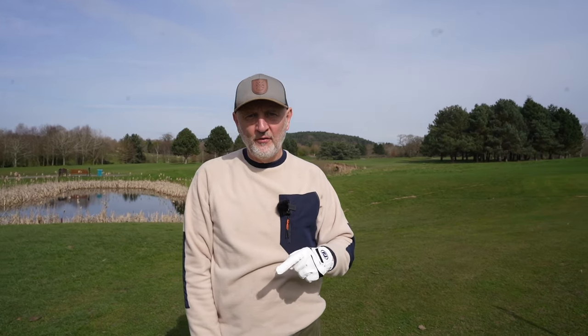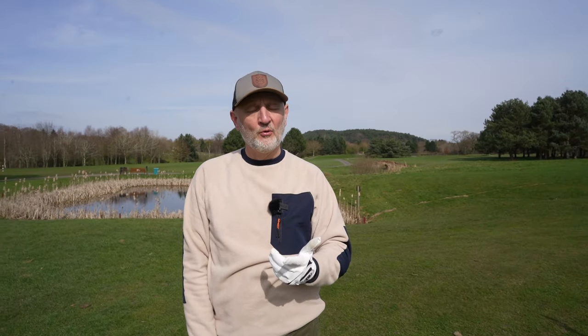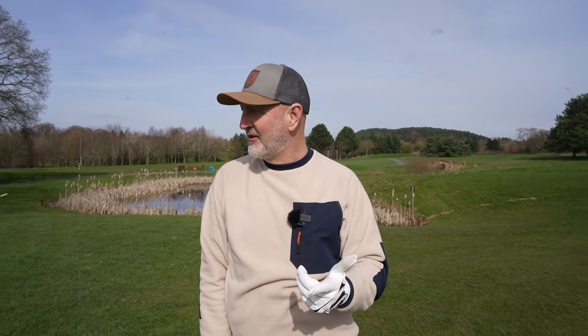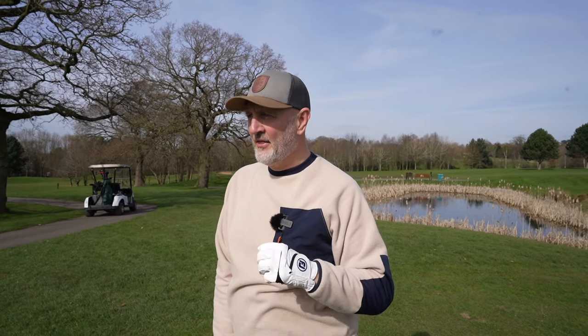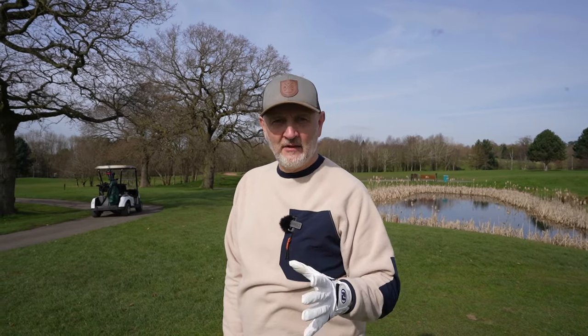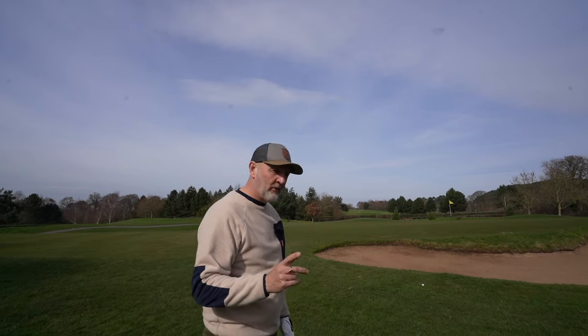Every time I do these reviews with jumbo grips I'm left with more questions than answers. But I said to my camera operator off camera - there is something in these grips. There is no doubt that it eliminates ball flight tendencies and gets that ball going straighter. That's something I can confirm without doubt.